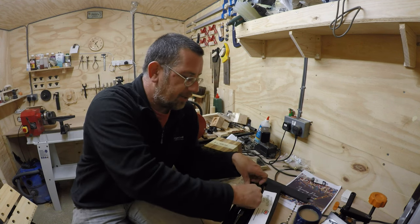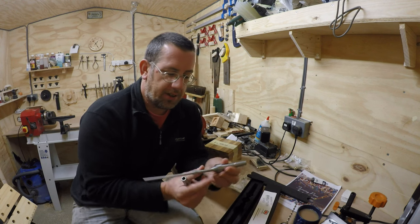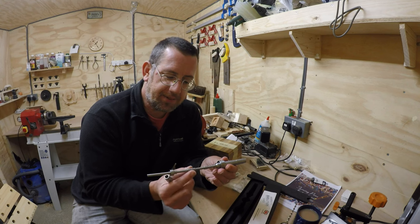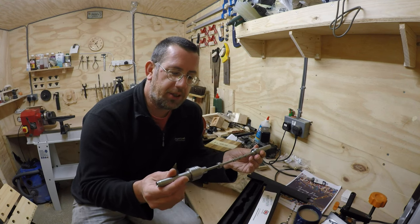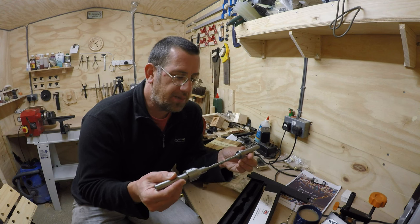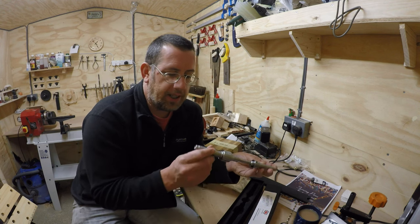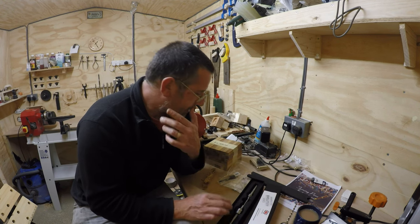I opted for the Evolution Series because the compression actually goes onto the work itself. There's your morse taper end, the various spacers, and then a live center so the pressure goes straight onto your work rather than the actual center bar. Hopefully it should be an awful lot better.